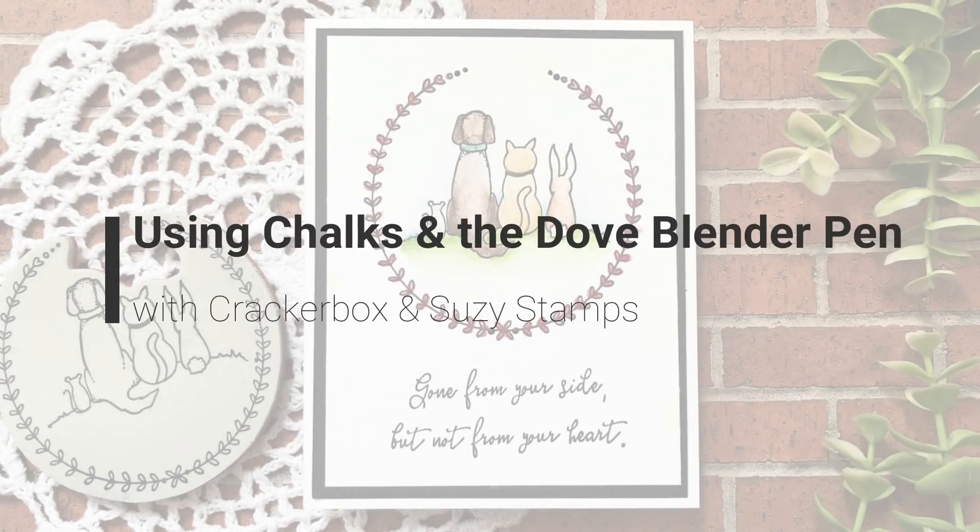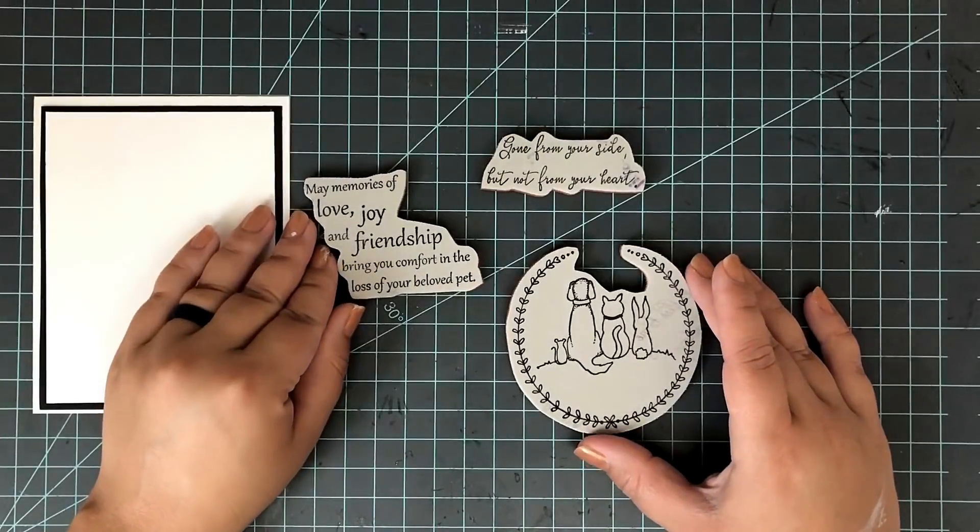Hi everyone, welcome to another video. Today I'm going to share with you how I use my chalk inks with the Dumb Blender Pen.